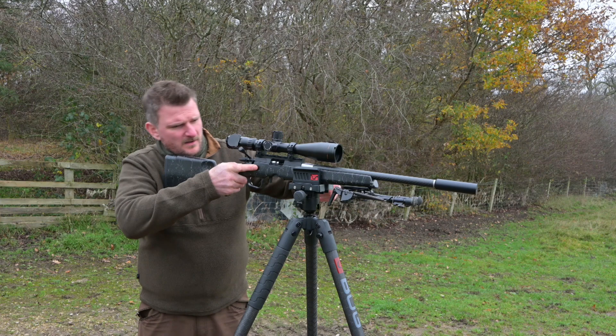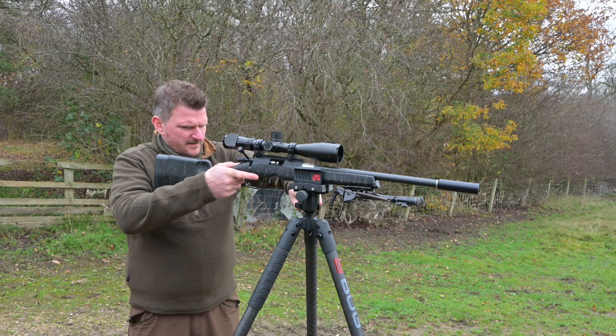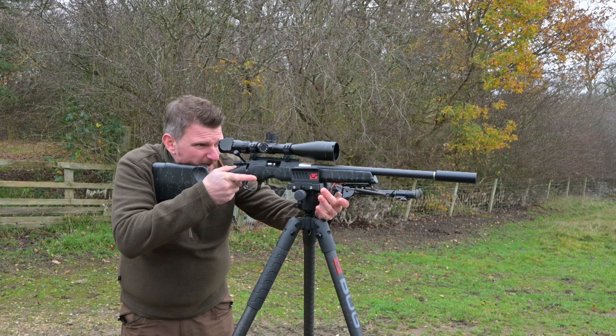With a rifle in the clamp, I can just tension the clamp as much as necessary, and then on the ball head I can leave it quite loose if I want, or tension that at the back to give me the correct balance to allow the rifle to move and aim as necessary.